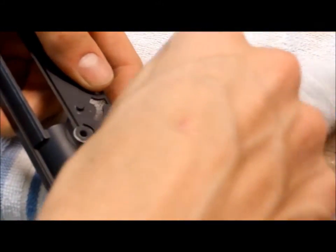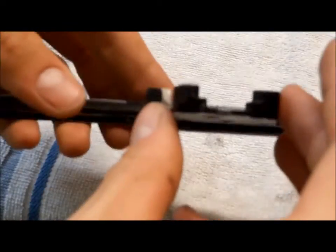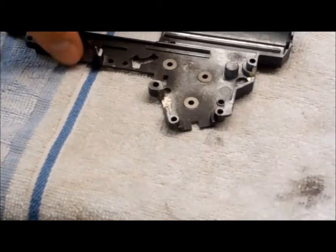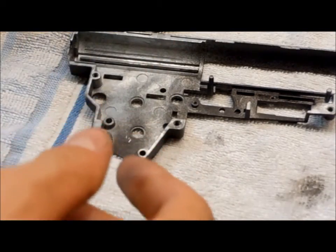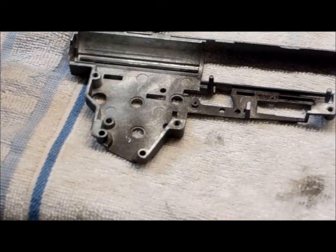JB Weld works especially well if you're compressing two parts together — like bushings. On its own it isn't very stable, but it's a good bonding agent. It's meant for repairing cracks and small crevices, so stuff like this works perfectly. I'll just fast forward through me doing the rest of this gearbox.